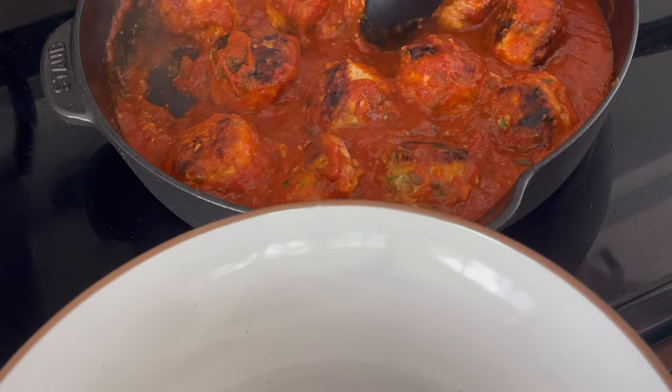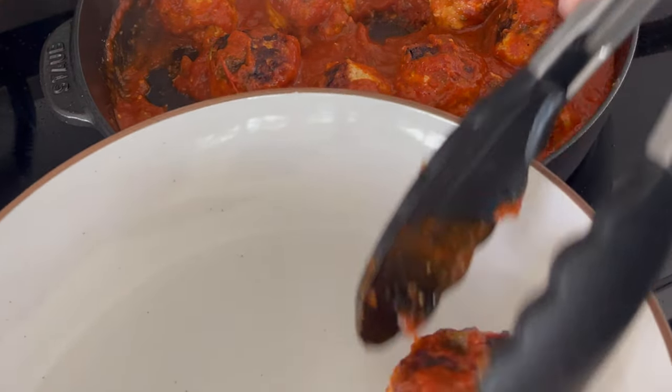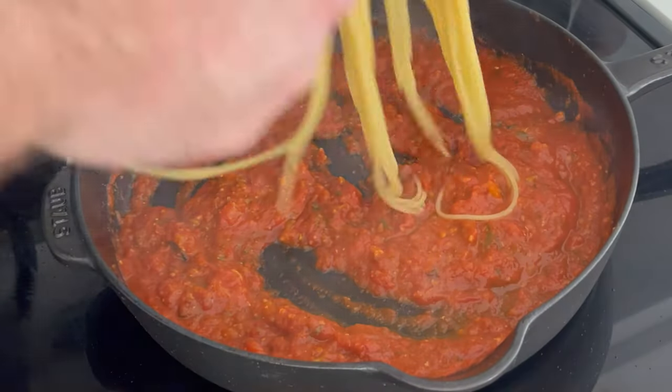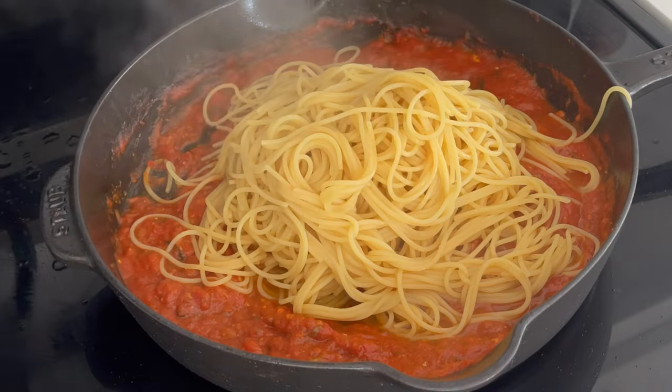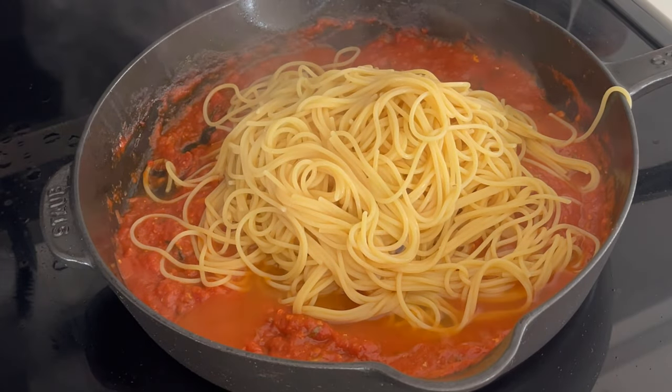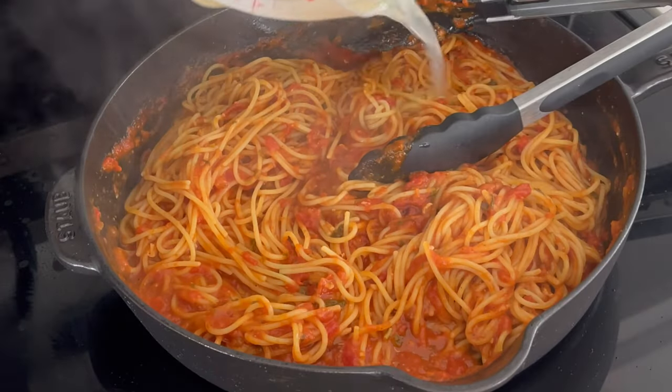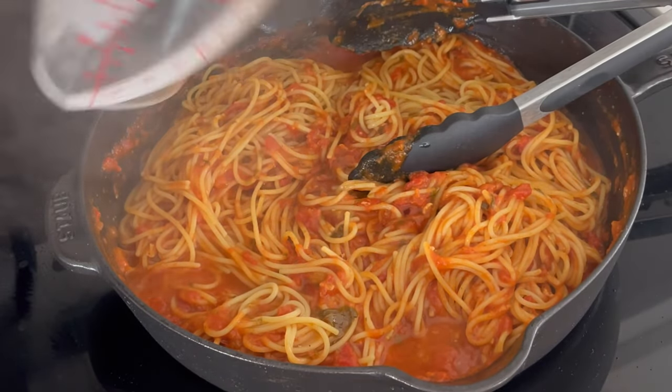I'm using Barilla Protein Plus spaghetti, but any spaghetti would work here. Then we'll transfer our meatballs to a bowl just for a second while you transfer the cooked spaghetti into the sauce with about three-quarters to a cup of pasta water. The starch from the water will help the sauce really come together.